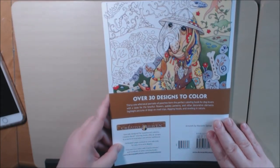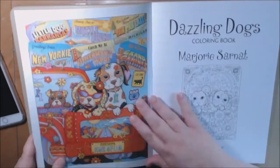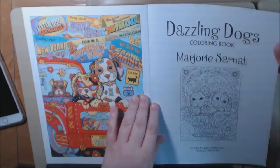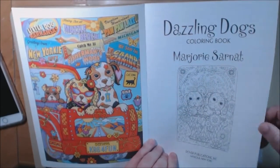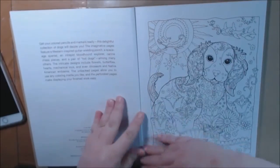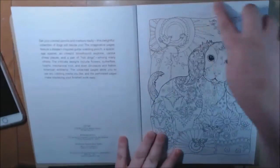Let me flip it over real quick. There's over 30 designs to color, just like most Creative Haven books. They usually have a colored page on the cover and on the back cover, which I really, really like. They are medium weight paper, they are perforated, and they're normally one-sided, and they are all squared off.